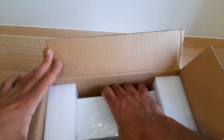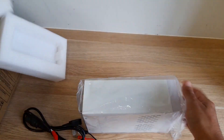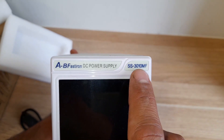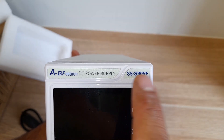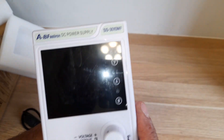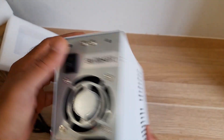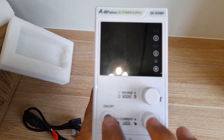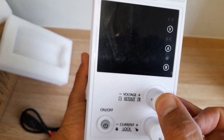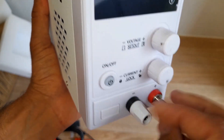I already used it and tested it — it works fine, it has some issues but it's not a big deal. This one is the SS-3010MF; 30 and 10 are the voltage and amps. Maximum 30 volts and 10 amps. We have an on/off button here, but this is not the main switch — the main one is at the back. This just activates the output, so if it's off you still see the LCDs. These are rotary encoders and they are pushable, and these are the contacts.